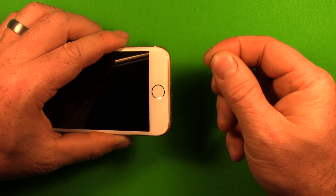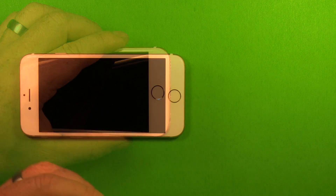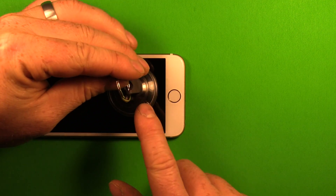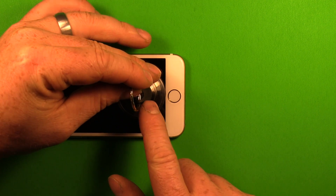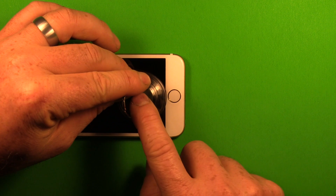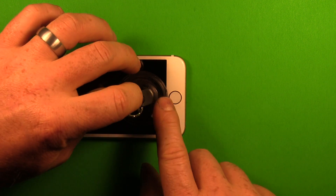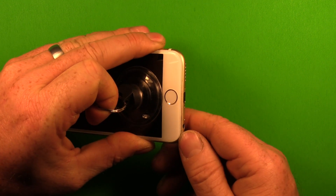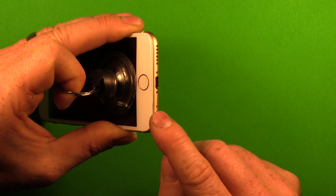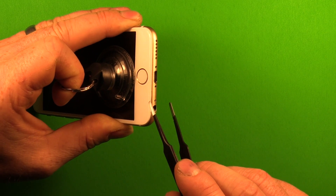If they don't come out you can grab them with your thumbnail, or if it's really hard to grab you can use the tweezers once it's loose. Then grab your suction cup tool and put it down here as close to the home button as possible. You don't want to get it on the home button or it won't suction well. Stay just above the home button, press down, and make sure it's attached securely. Then start pulling up a little bit and you can see a gap starting right here, especially above the headphone jack because it has a little notch right here.